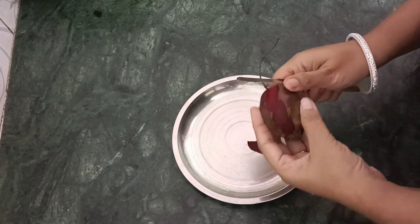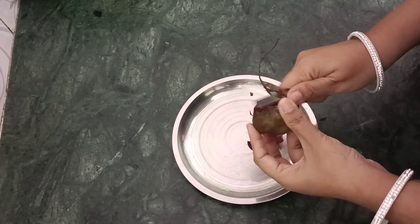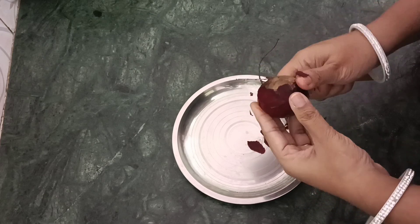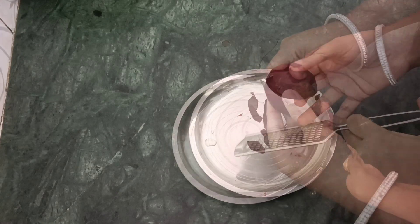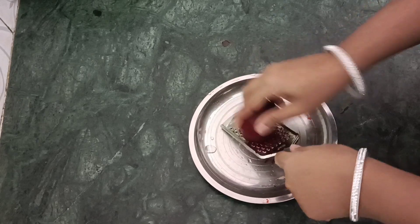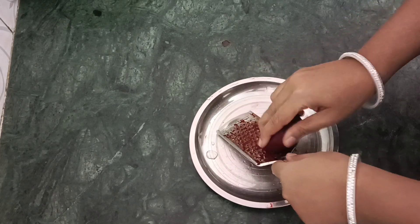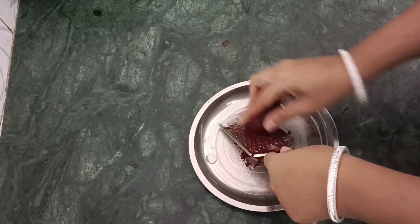Let's make the tint now. This is beetroot - I've washed it, I'll peel it and wash it again, then grate it. I have 3 to 4 beetroots. I thought let's make a tint - you can also make a lip balm from this. I grated half of it in the mixer and that was enough to make plenty of tint.